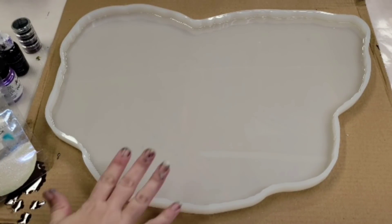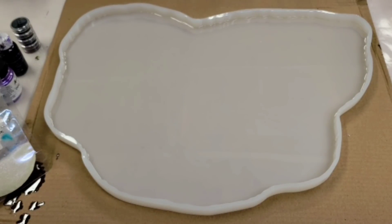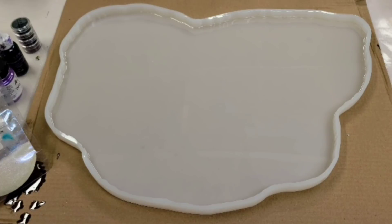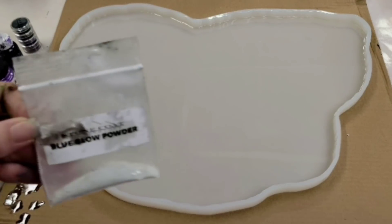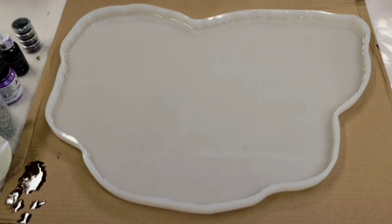Hey guys, Mixed Media Girl here. We're going to do another one of these massive geodes from Just For You Online UK — I'll put the link in the description so you can get all the details on size and how much it holds. In terms of materials, there's already a layer of resin in there that's dry, and in that layer I put Stone Coat Countertops blue glow powder, which is glow-in-the-dark blue.